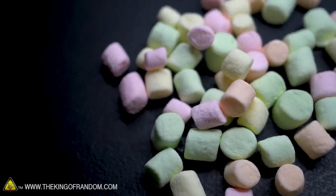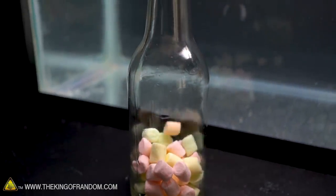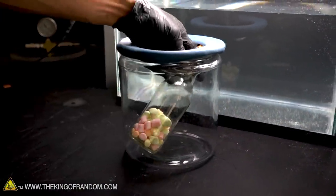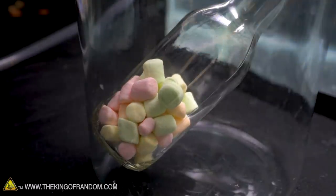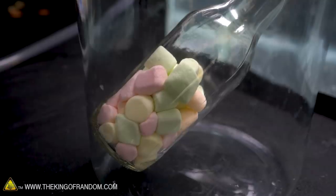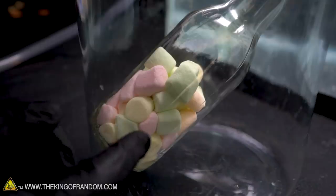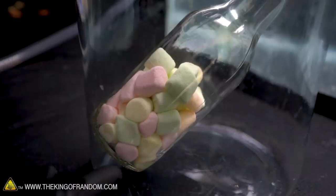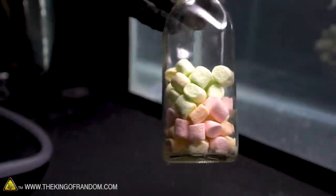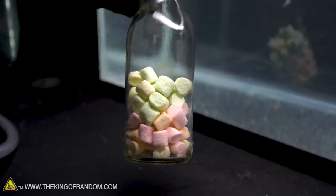We tried putting one marshmallow in the bottle; now let's see what happens if we fill it quite a bit. The marshmallows will expand in the vacuum, so hopefully they'll kind of fill the whole bottle before it shatters. Some of the marshmallows down near the bottom got big fast enough that they sort of plugged everything up, so the lower marshmallows don't have any space to expand, but you can see how big the marshmallows at the top are. We've got a jar of partially inflated marshmallows because they inflated so much that they started deflating again.